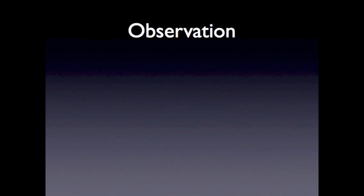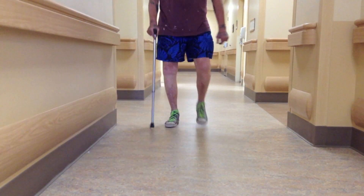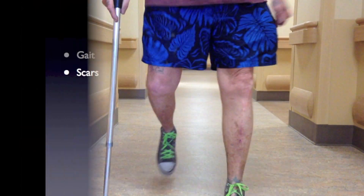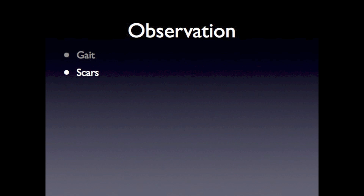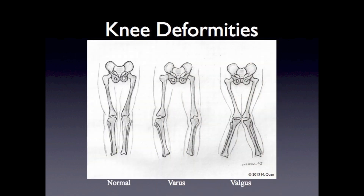Let's begin with observation. It is important to observe the gait of the patient, looking for an antalgic gait or limp. Observe for scars from prior surgery or trauma. Bony deformities can be present, such as osteophytes. In addition, you can see a bow-legged or varus deformity which, if not congenital, is usually the result of medial compartment osteoarthritis.